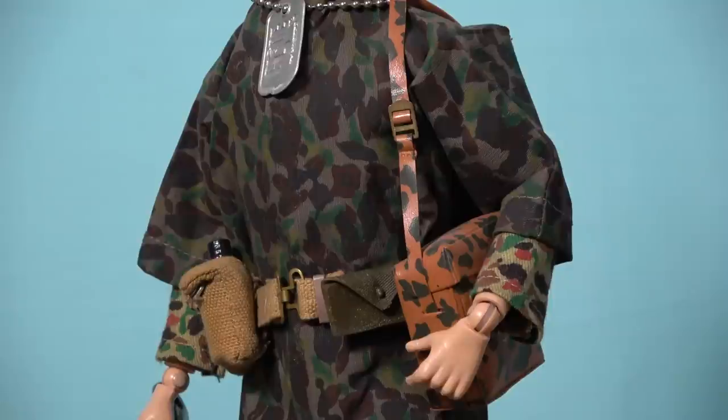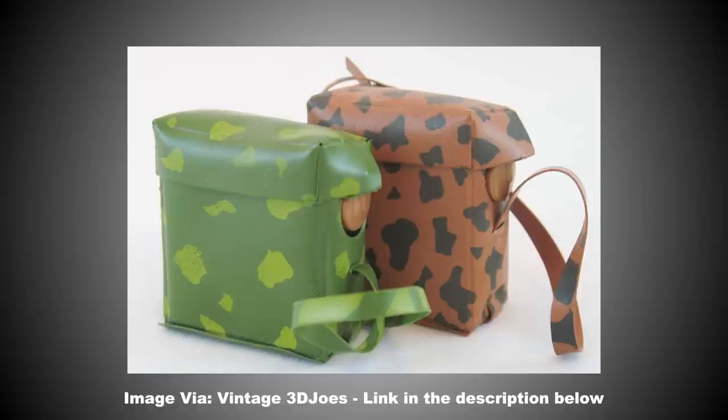The earliest version of the field telephone accessory has become one of the most highly sought after rarities of the early G.I. Joe era. The first edition featured a green two-tone camouflage pattern, which is exceedingly rare when compared to the more common brown and green variation.